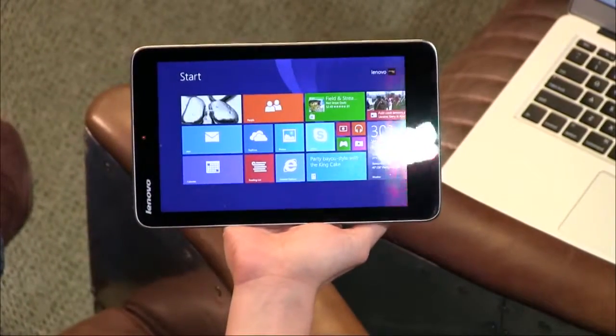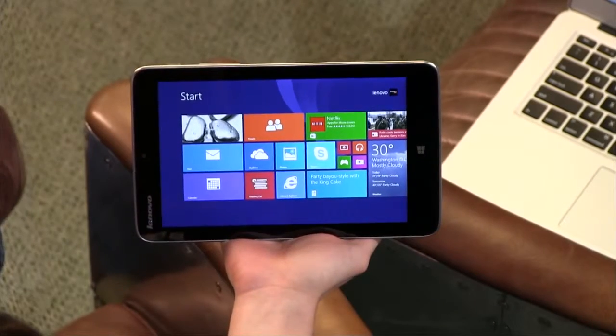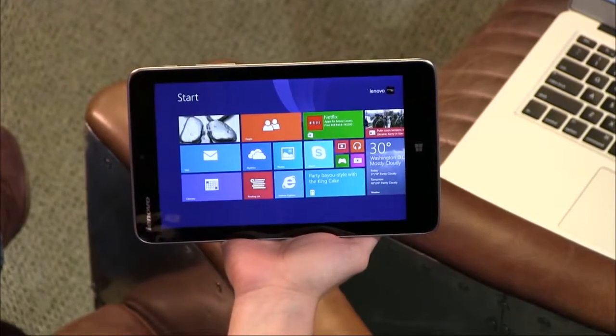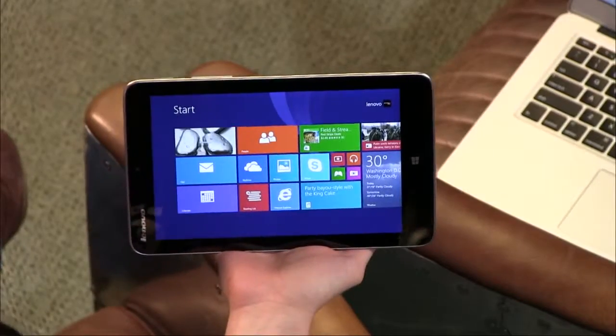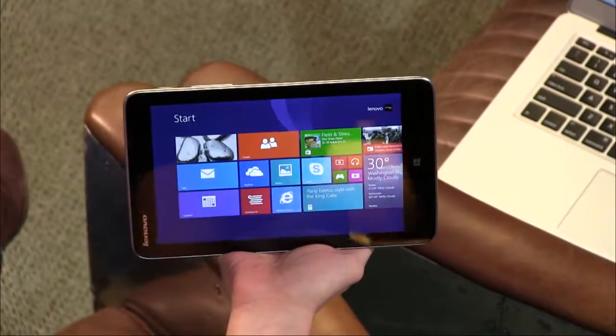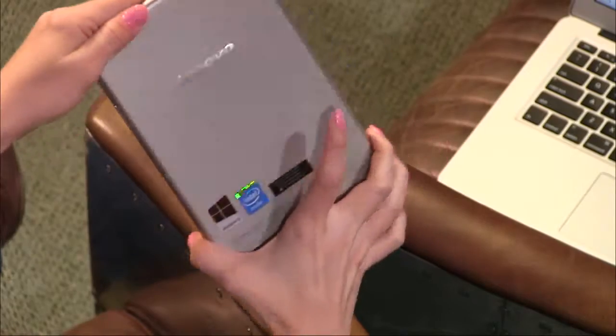This one comes with Microsoft Office Home and Student Edition — that's a nice $140 value. You can do a Bluetooth keyboard if you wanted to, but there's no specific one like a Surface. They also sell an extra cover for about $30 on their website. I didn't get to review the cover, just the tablet itself.